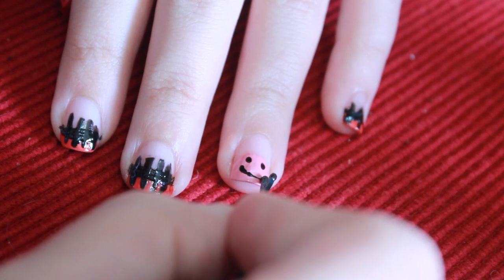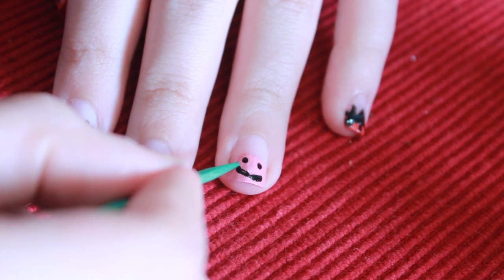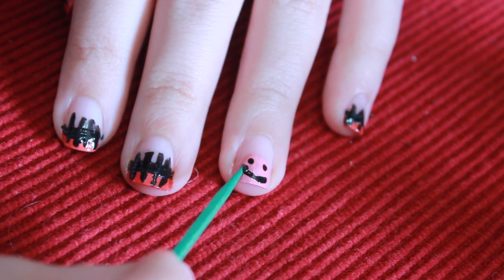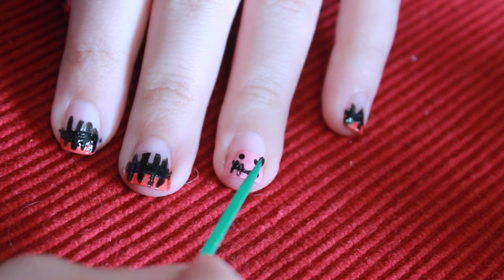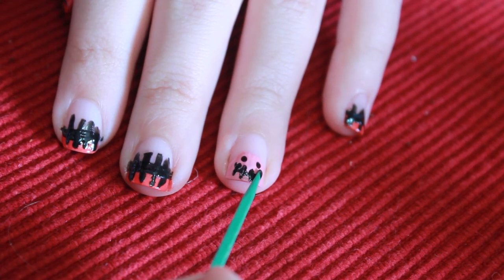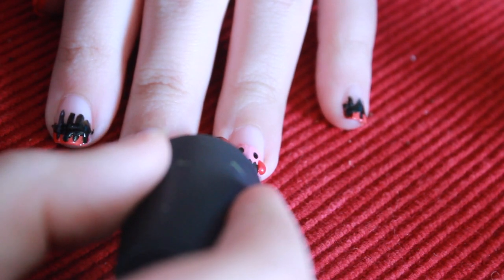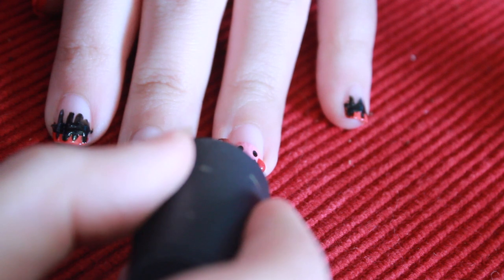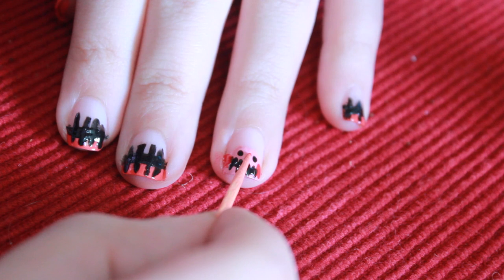With a bobby pin or a toothpick, start drawing out the smile. And apply that stitch effect onto the smile just as we did to the nails. Then with red nail polish, add two red dots as the cheeks. Next you're going to be taking a toothpick or a bobby pin and apply the nose. Make it in the shape of a triangle.